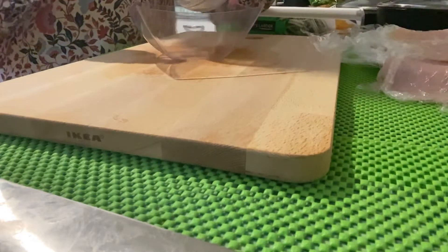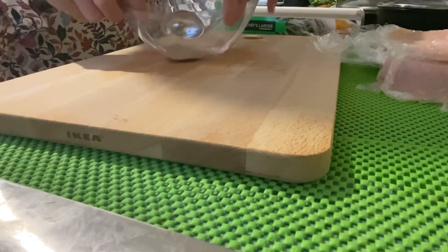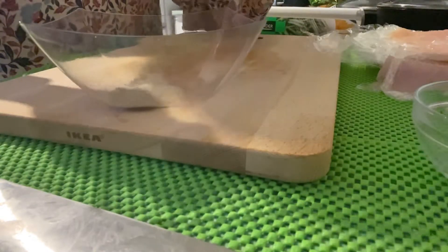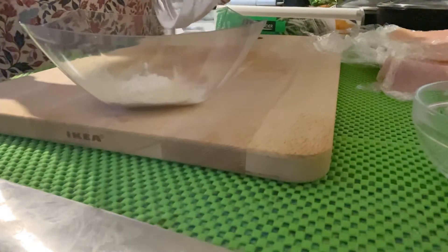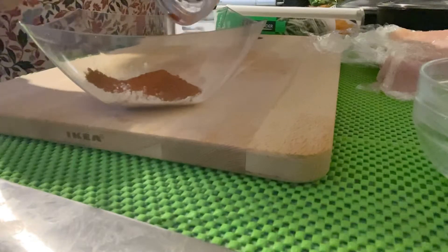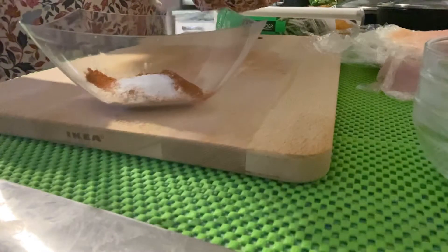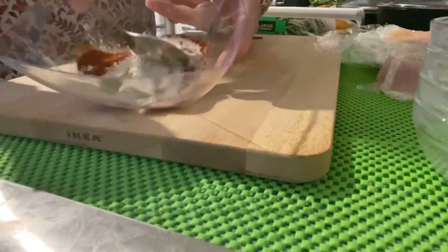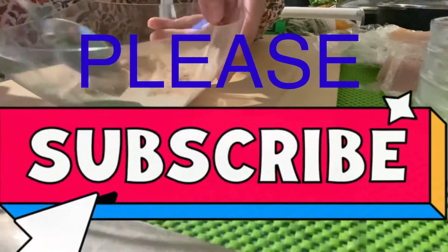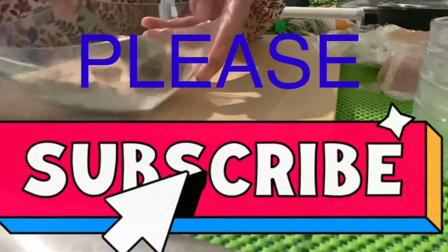Now we mix the ingredients: the pepper, the garlic powder, paprika, and the salt. Just mix this, and then we have to rub this mixture into the chicken.